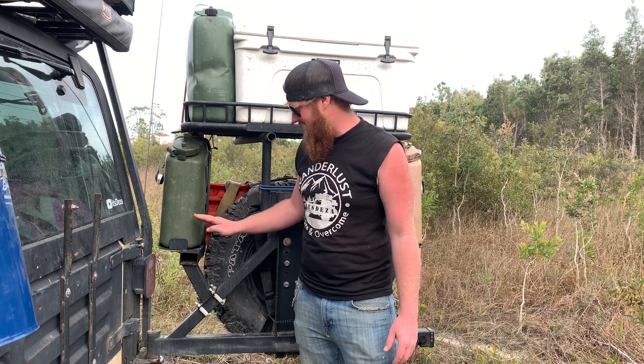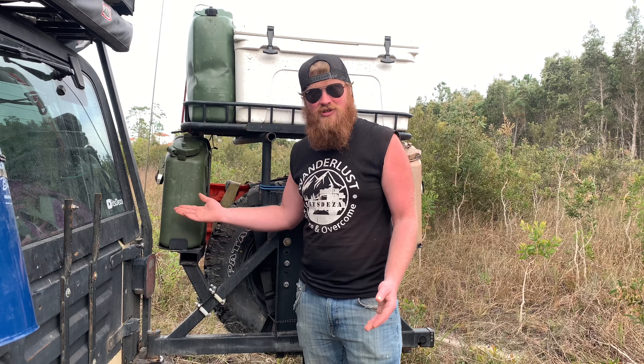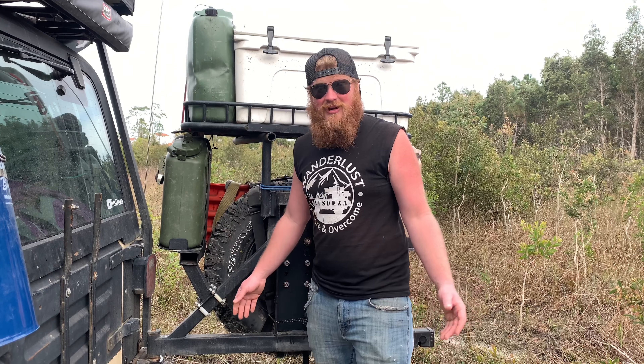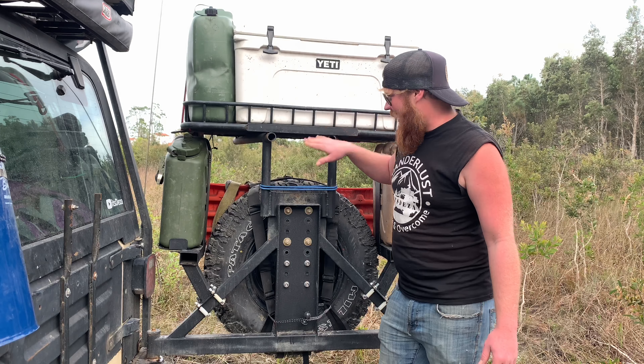I'm carrying 10 gallons of water back here. I have 5 gallons of fuel, a big cooler full of stuff, a spare tire, recovery tracks, and a whole bag full of miscellaneous stuff. I have recovery gear in here, cooking gear, plates, silverware — you name it, it's probably in this bag.